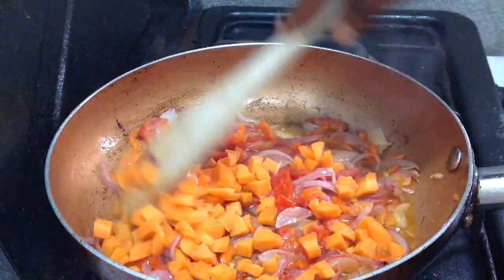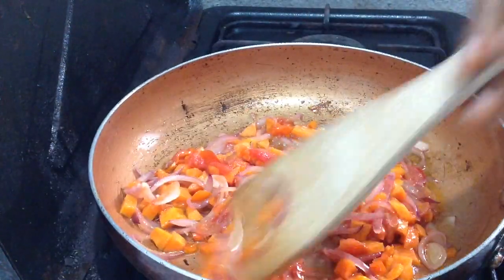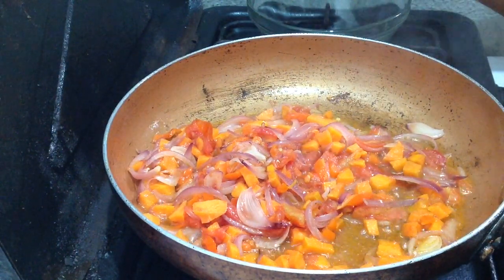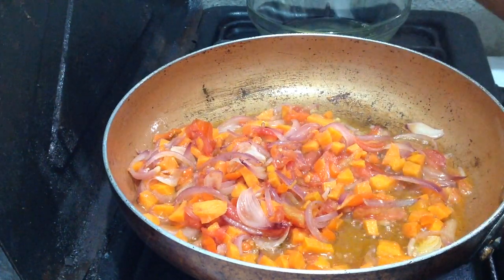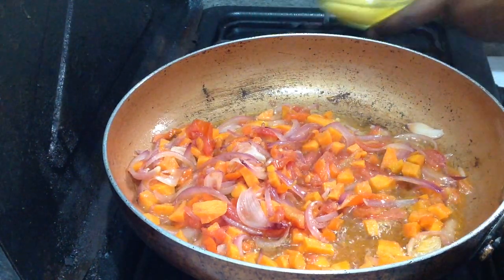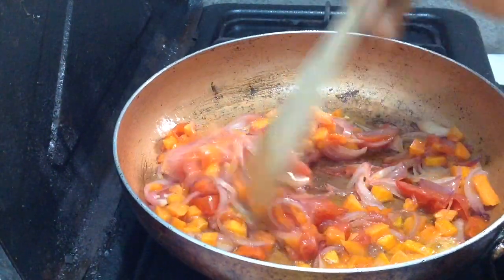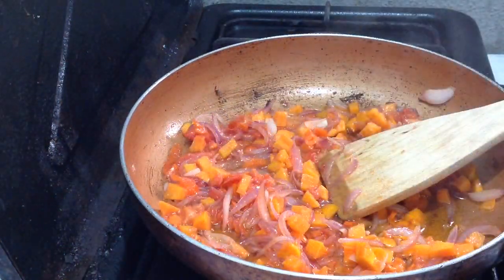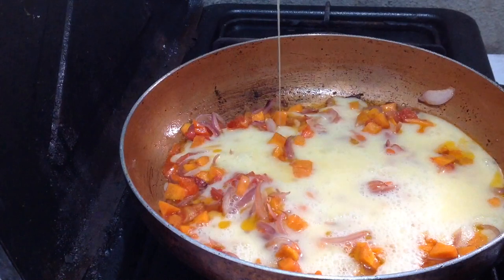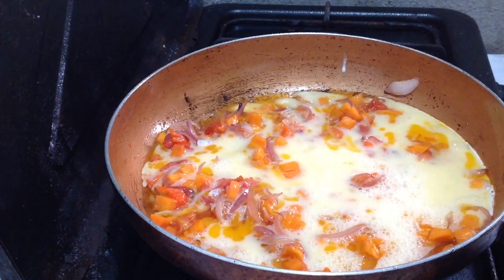I'm going to go ahead and add in the carrots. Then go ahead and crack in your eggs. I'm going to go ahead and add in the eggs and whisk that up. As you can see the tomatoes are cooked. Allow the egg to cook because you still want it to be thick.